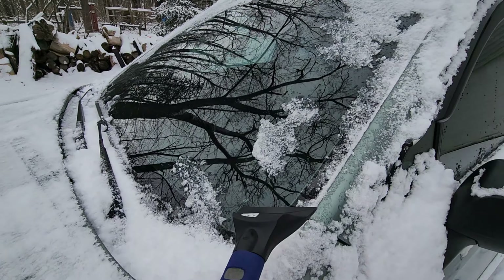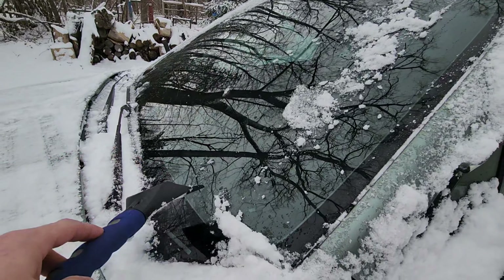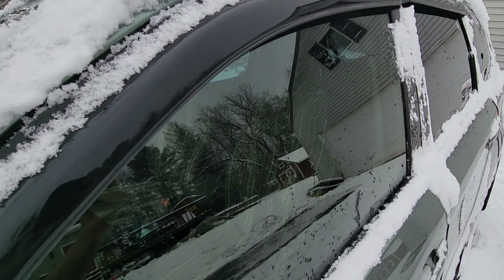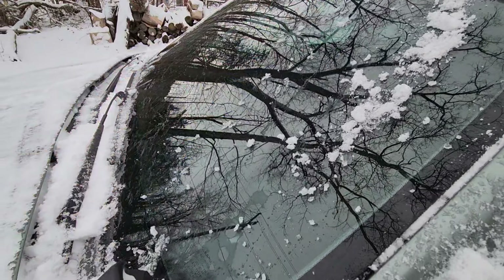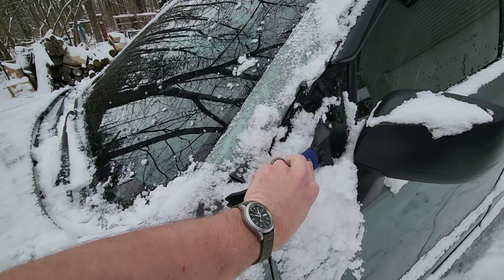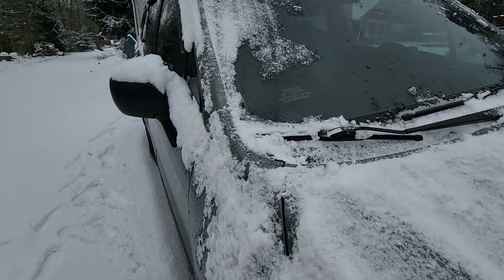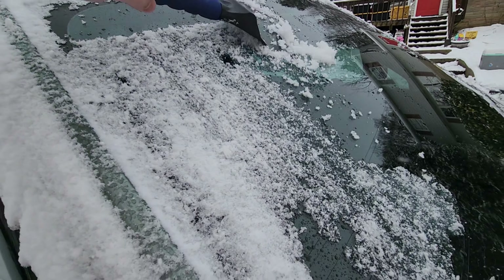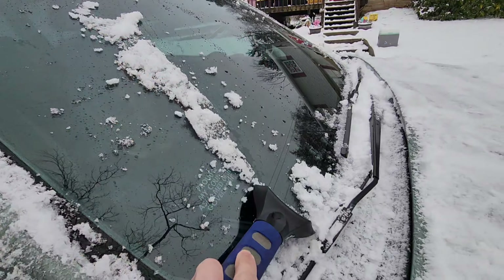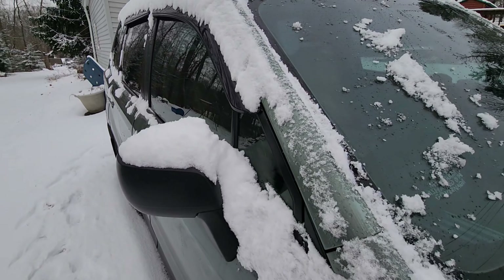A full hour later, this stuff is just going to slick right off. You'll notice in the center there is no water — it's just all rolled off. So you have a couple of different ways you can use it: if you overslept your alarm, run it for 20 to 30 minutes and it will make it so you can just sweep the stuff off versus having to scrape. Wait a full hour and you'll just be able to knock this stuff off, and it'll prevent any accumulating snow that's currently falling from sticking to the windshield.